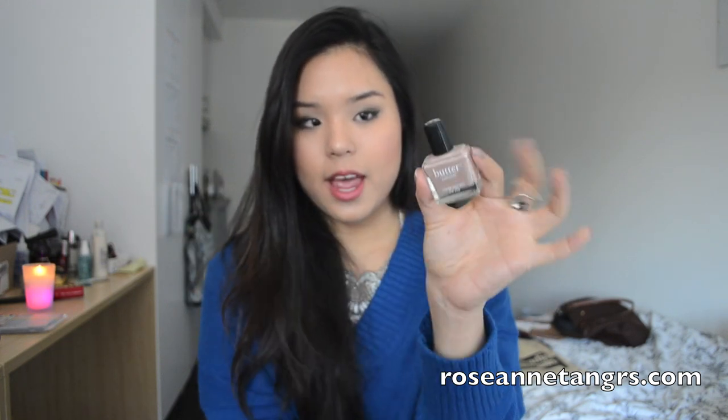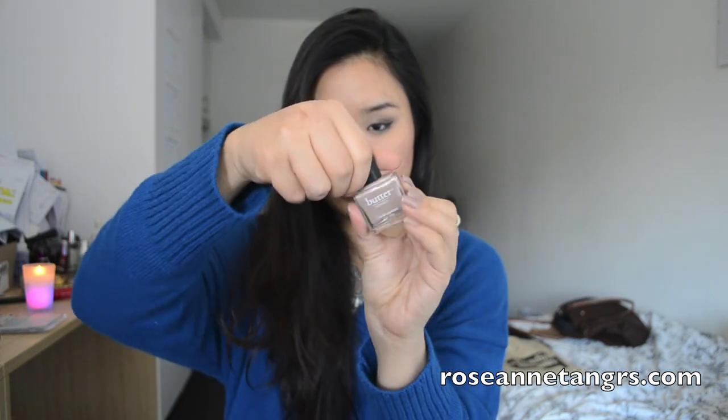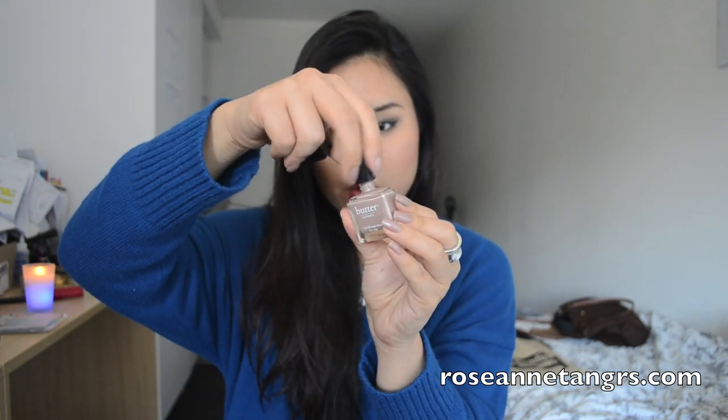I love the packaging of the Butter London nail polishes because they come in a square packaging, and you lift it up — it actually says 'lift to open' — and you get the bottled nail polish inside, which is just a normal screw top. The brush is a little small compared to OPI and other nail polishes I've tried, which is good if you have small nails, but it does make painting slower.